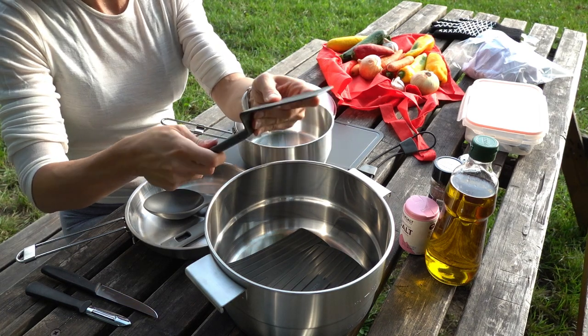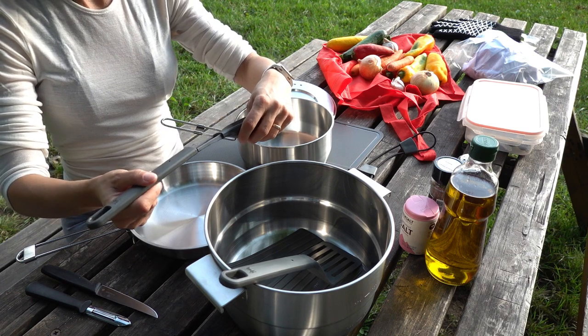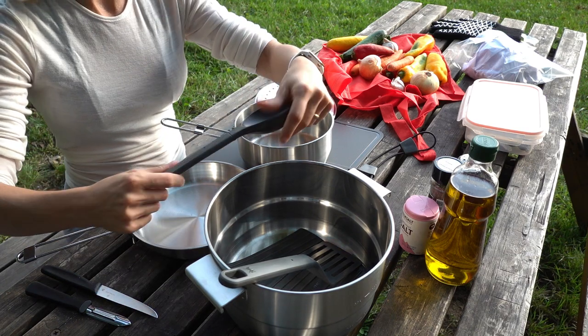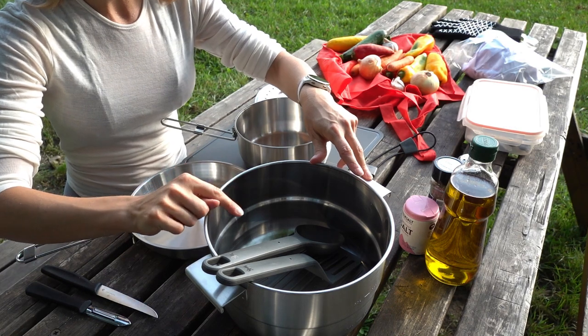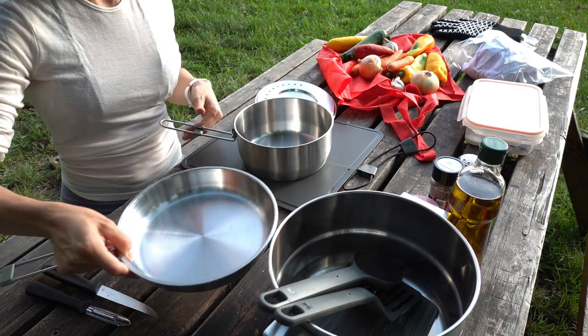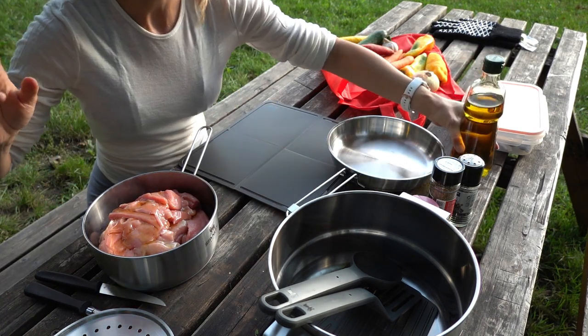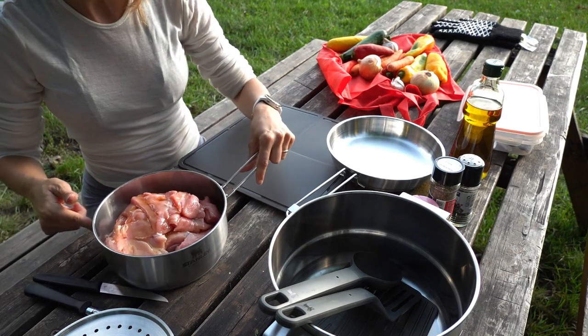Everything clicks into place nicely. We're not going to use the big pan today, only the two smaller pieces. I hope it won't stick too much.